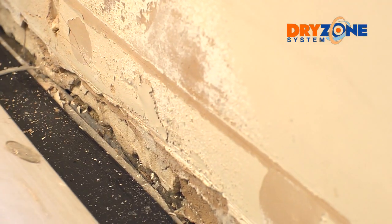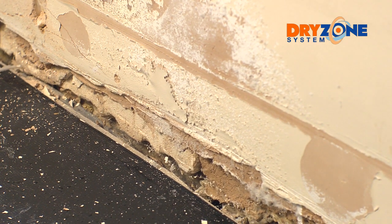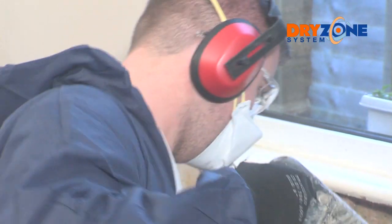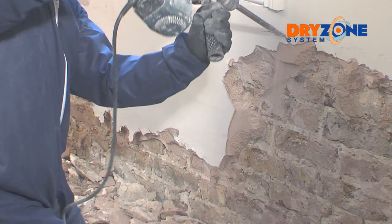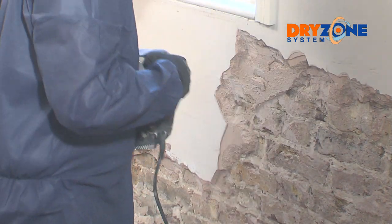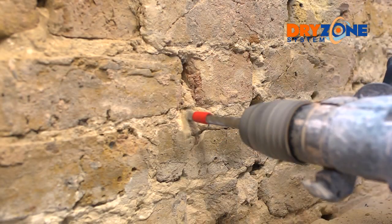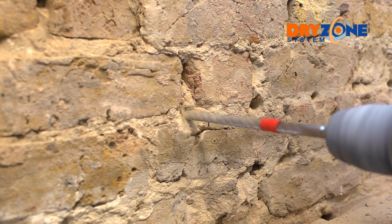Where the plasterwork needs to be replaced, the Dry Zone system provides a fast and effective method. First, you need to prepare the wall: hack off the contaminated plaster to about 30 centimeters above the height of the damp. Make sure you remove any loose material from the underlying masonry by brushing clean.